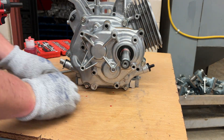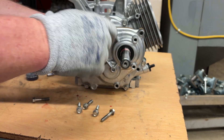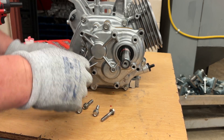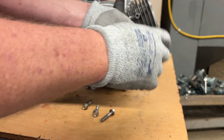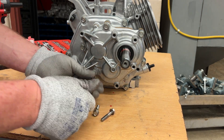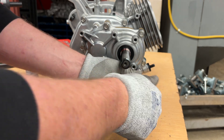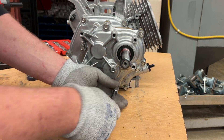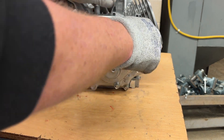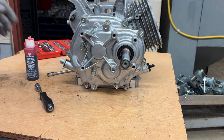This one takes six of those flange bolts — one, two, three, four, five, and six. I put them in by hand with a screwdriver. Do not use the screwdriver to tighten them up — this will strip them out guaranteed, and then you will be doing a helicoil repair, and we don't want to do that.